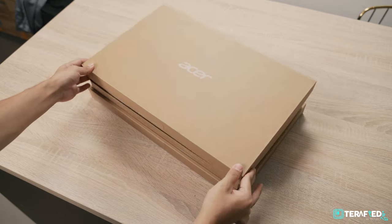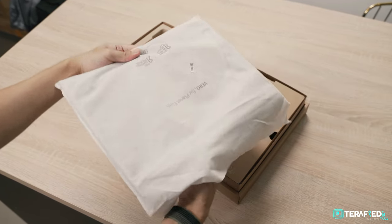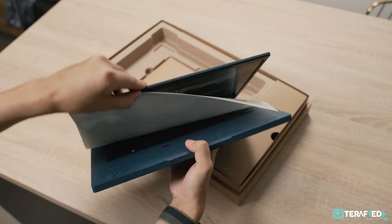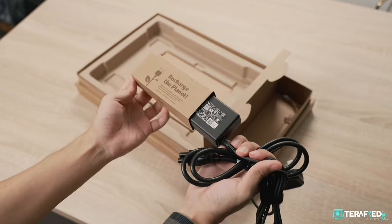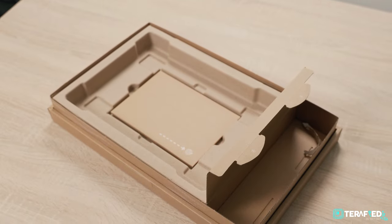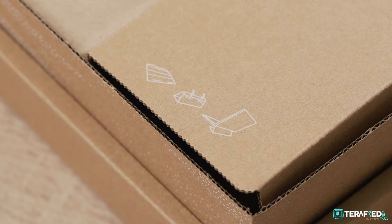We've covered the Vero before, and certainly overall, there really isn't that much that's changed. You're still going to get 100% recyclable packaging made mostly out of recycled paper, and the laptop's soft cover and the sheet are also made of 100% recycled plastic. The sleeve to protect the power adapter during shipping also makes use of recycled cardboard, and this entire compartment can be reused to make a laptop stand. It isn't a fancy unboxing experience for sure, but if you're someone who wants to take that effort to go green, even just a little, it's still a pretty pleasant unboxing experience.